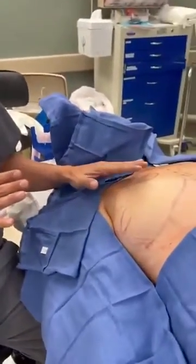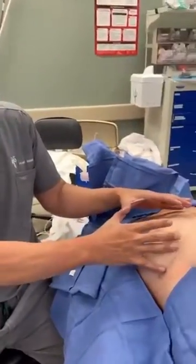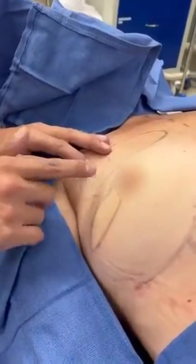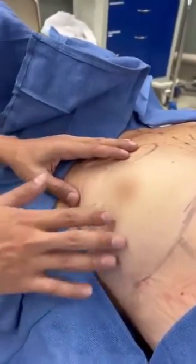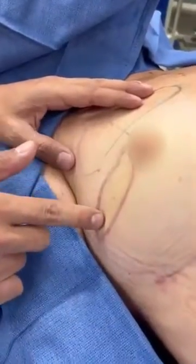In patients that have a nipple and skin-sparing mastectomy, the breast surgeon removes the breast tissue but leaves all the breast skin, including the nipple and areola, here. For this patient, as well as the other side — she had it done on this side — this piece of skin is called the skin island.